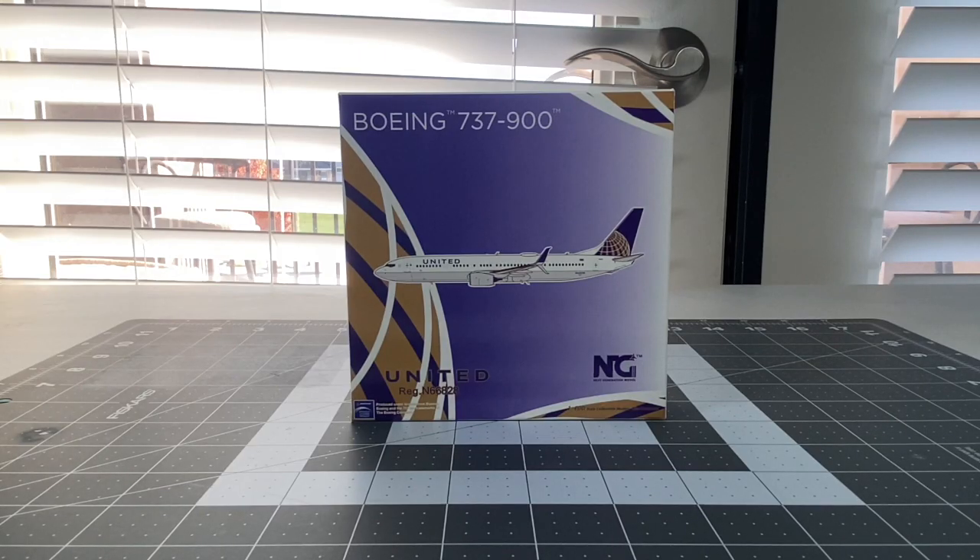We begin today's unboxing with my replacement of the United Airlines Boeing 737-900ER in the Continental Globe Colors. The reason why I got a replacement is, if you can recall from Master Unboxing 6, the port wing actually came off easily, and then I had to forcefully pull out the starboard wing. Therefore, all the wings just came detached - so the aircraft was no longer flying. I did contact Midwest Model Store about that, and thankfully they managed to let me go through the replacement process.